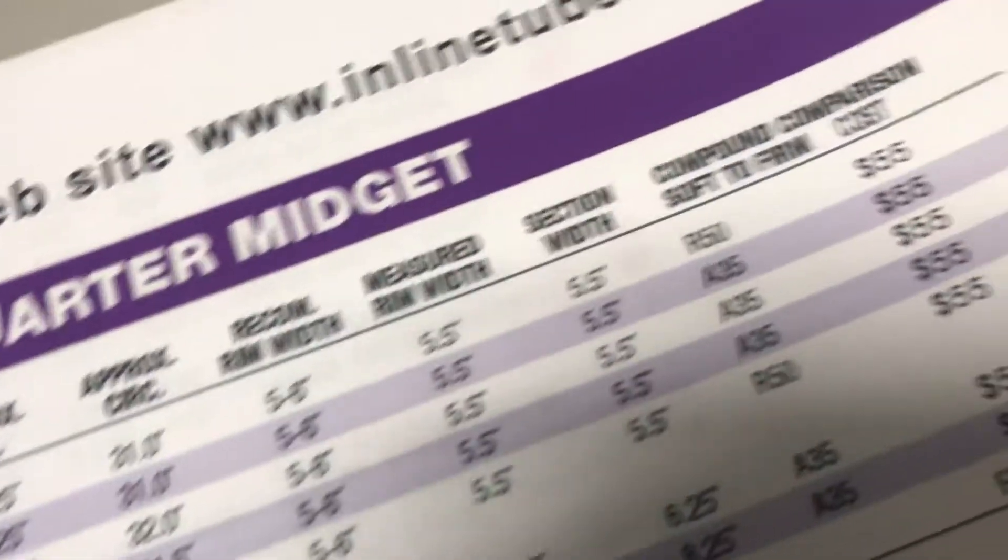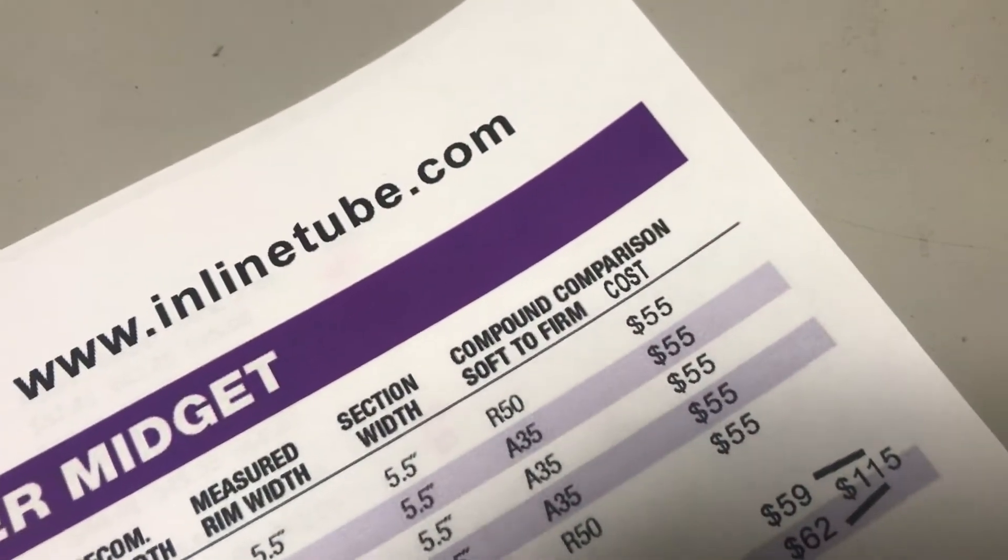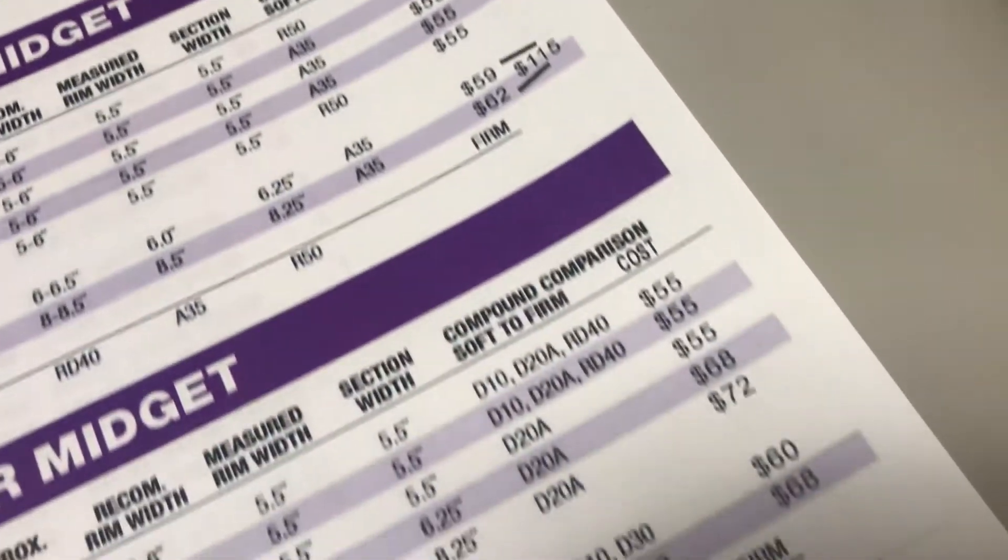The corrected chart also has our prices for each of the tires so you know what you're buying, and we'll refer back to that in a minute.